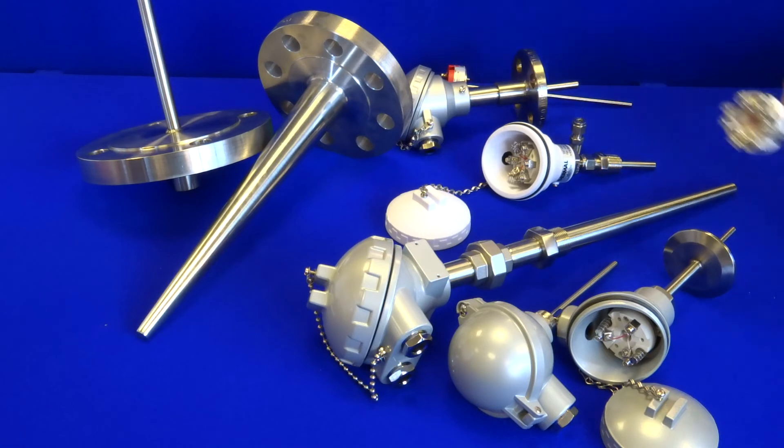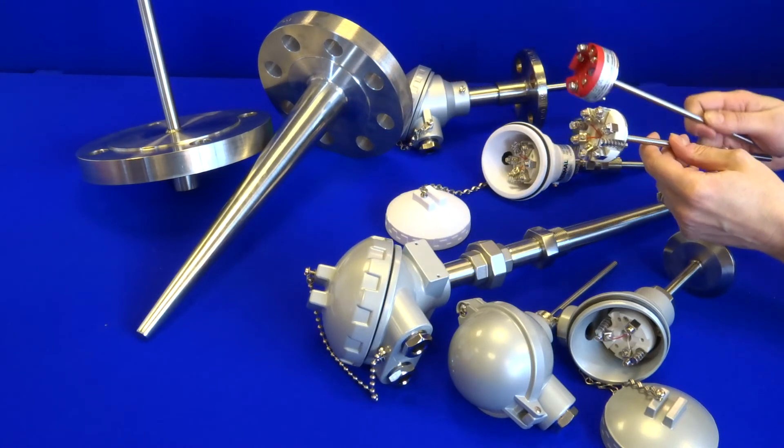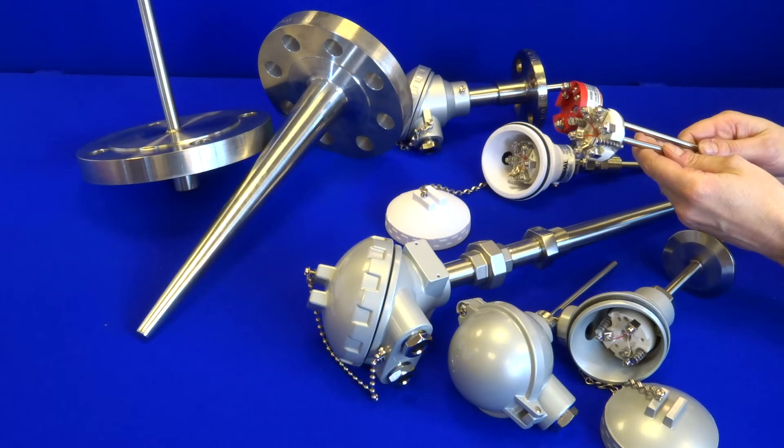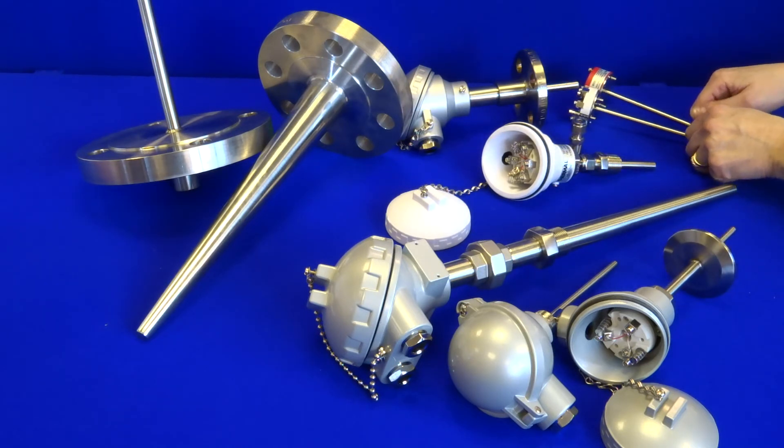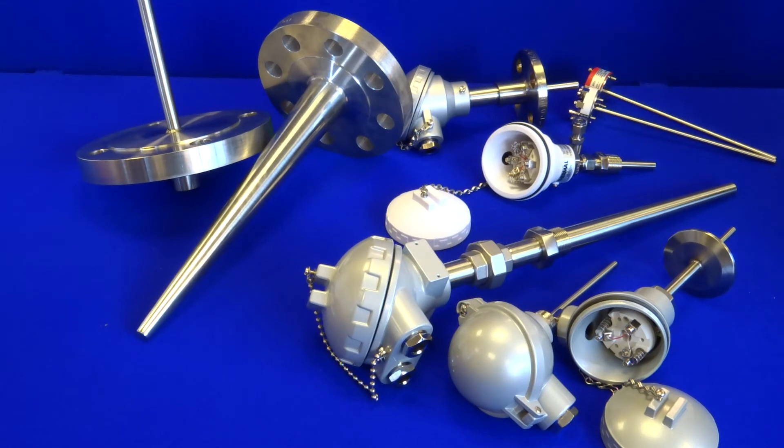Temperature sensor inserts are also available and can be made with or without transmitters. All assemblies manufactured by Thermal Detection are chemically etched with a discrete job number for traceability, and we can provide certification for all of these goods.